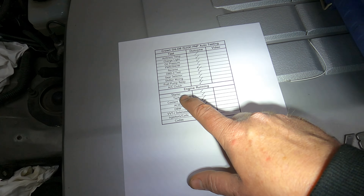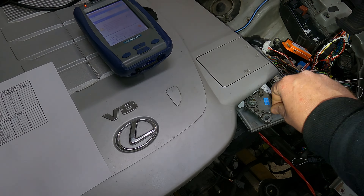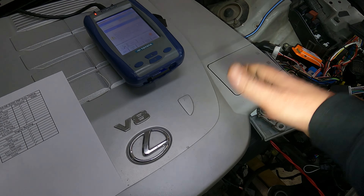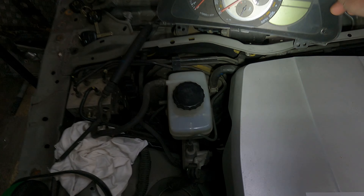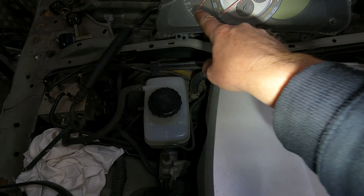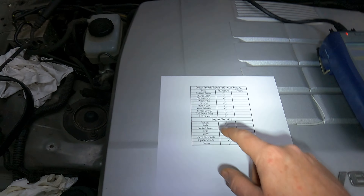Then we're going to start it — that confirms the starter is working. We'll also do the test where we go from park to neutral and park to reverse to try and start it, showing it doesn't start. Then we'll look at the tacho signal — this device converts it from a four-cylinder to a six-cylinder signal so the RPM reading will be correct.